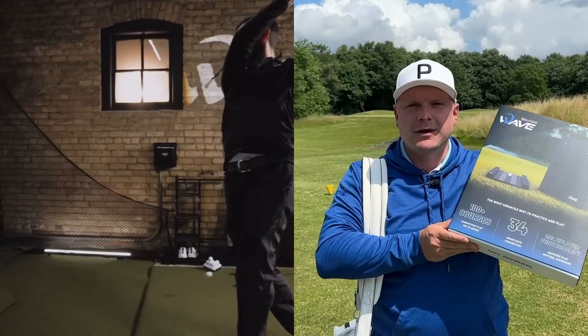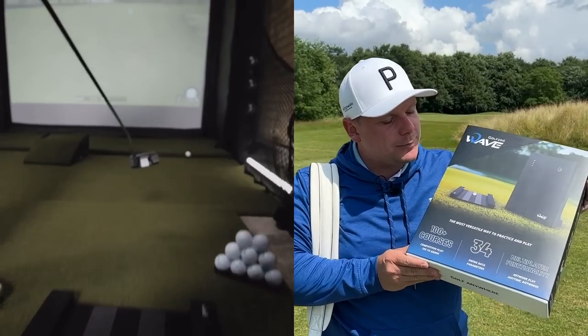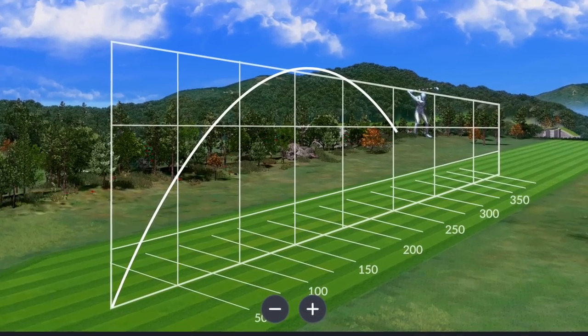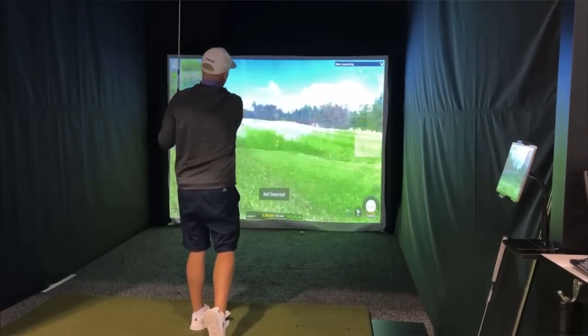This is one of the first in the UK I have managed to get my hands on. Today we're going to unbox it, show you everything it comes with and everything it can do — over 100 courses, 34 swing data parameters, and multiplayer functionality to get your competitive edge on.